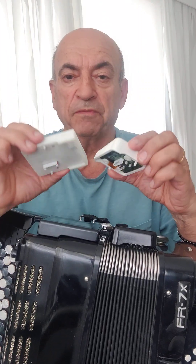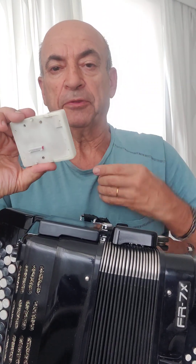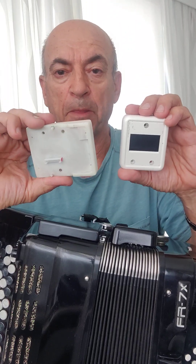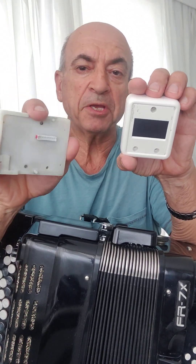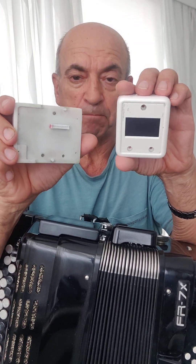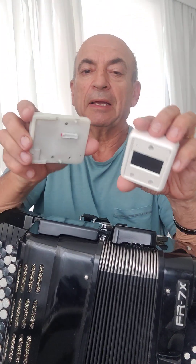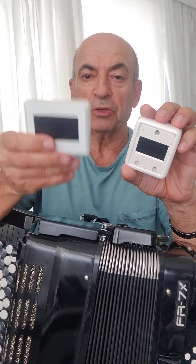Both versions of display have the same pattern of the mounting holes, and the guiding pins got an identical pattern as well. So, it would be very easy to replace and install the new display.